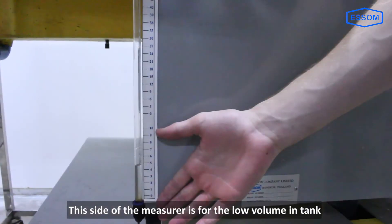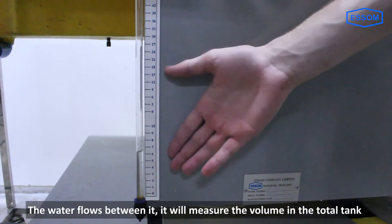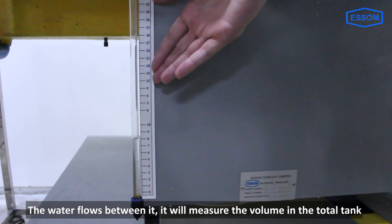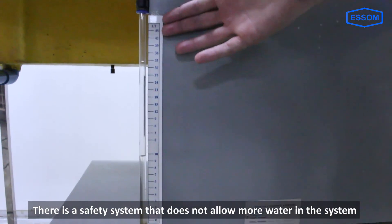This side of the measuring tank is for the low volume tank, and this side is for the high volume tank. When the water flows between them, it will measure the volume in the total tank. The 45 is the cutoff — there is a safety system that does not allow more water into the system.